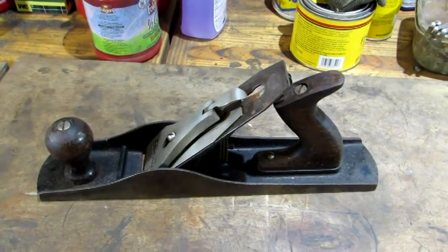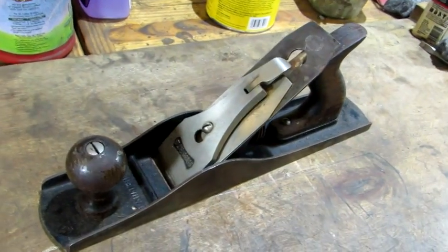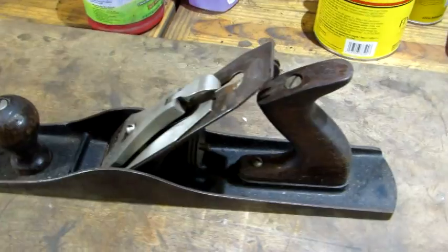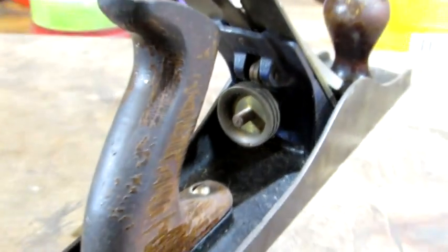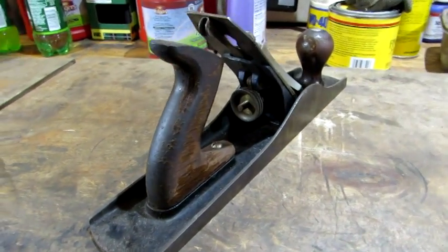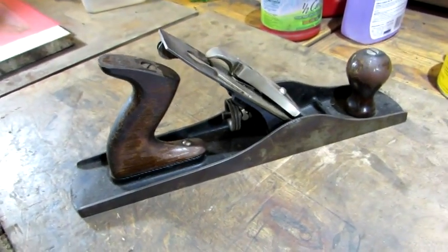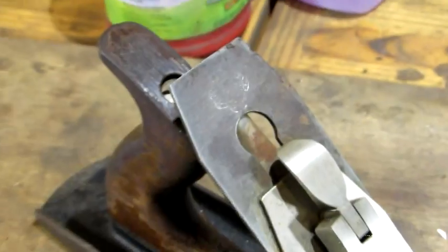This old Bluegrass looks pretty good. It appears like it's going to be more of a clean up than a restoration. Not looking too bad. Looks like it's time to break it down.